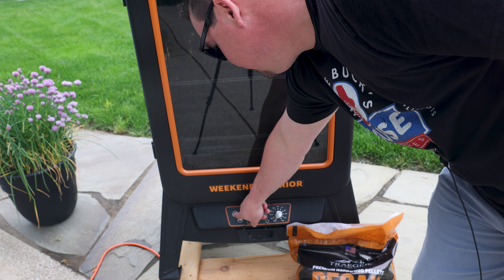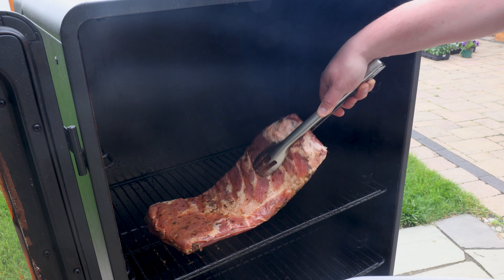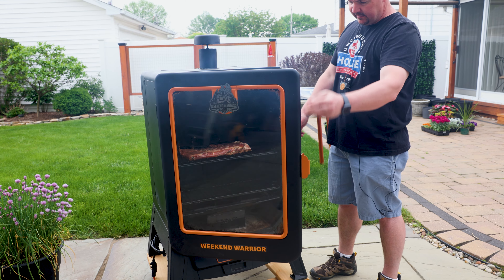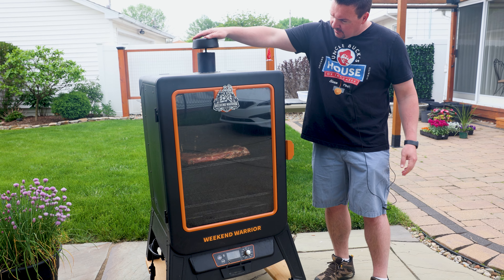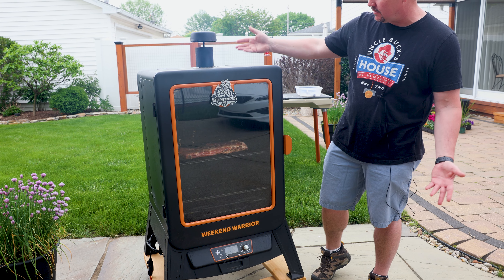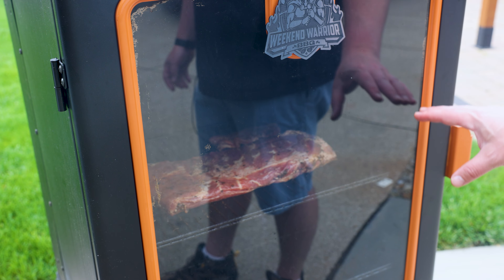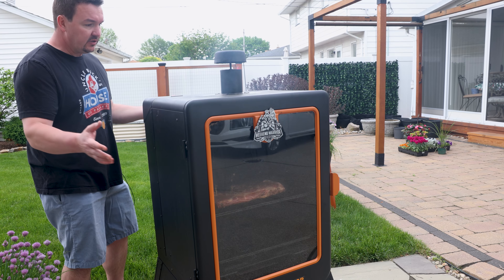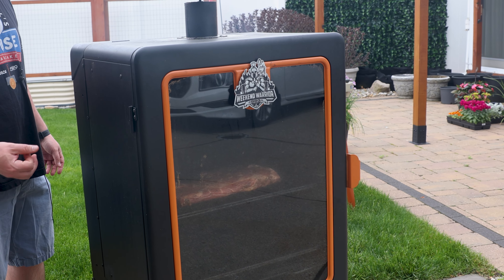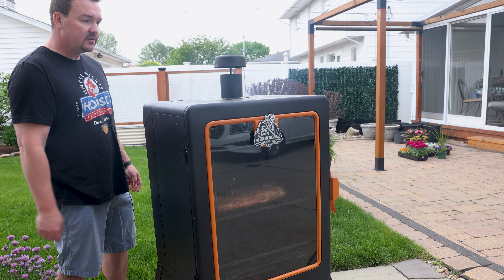We're gonna start off today on the smoke setting — the lowest setting — for about the first hour. Go ahead and put the ribs in right about the center rack. I'll get this door closed and open the chimney cap almost all the way up — that's how I do it in warm months. In winter I'll put it about halfway. The idea with the smoke setting is it runs at a very low temperature, generating smoke that absorbs into the ribs. You can see a nice steady stream of smoke coming out — we'll let that go for the next hour to really pump in the smoke flavor.